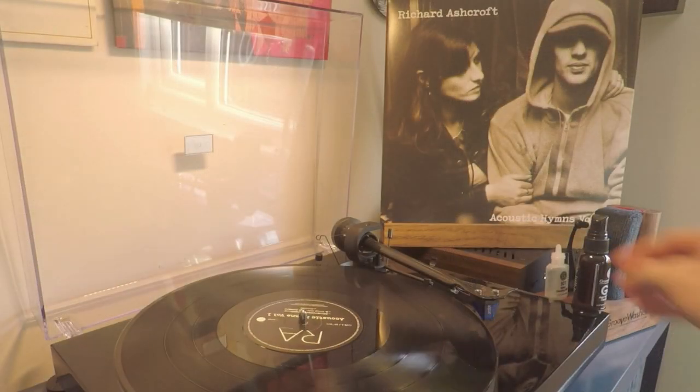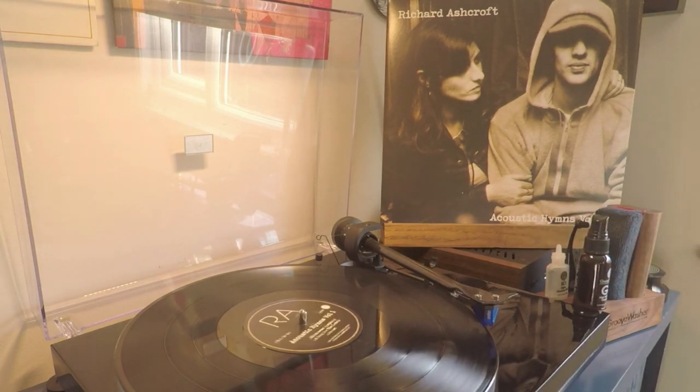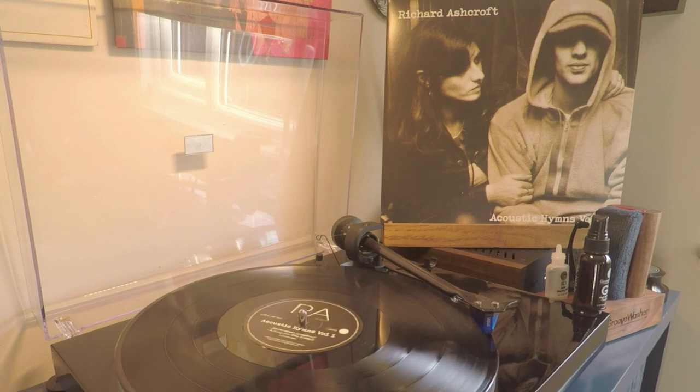The record you can see sat on the turntable at the moment is a Richard Ashcroft record called Acoustic Hymns, which is essentially a whole load of acoustic remakes of classic tracks by Richard Ashcroft and of course big songs by The Verve, all done as acoustic numbers. Now it proudly states that the record was done at half-speed at Abbey Road Studios, but what does this actually mean?